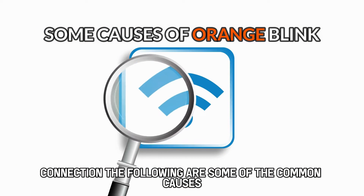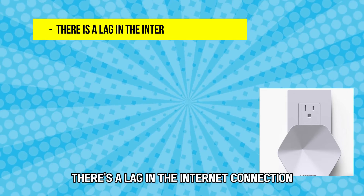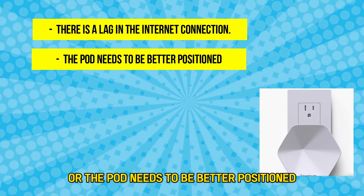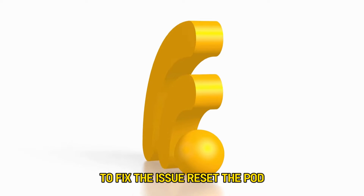The following are some of the common causes of the blinking: there's a lag in the internet connection, or the pod needs to be better positioned. Now let's look at the best solutions you can apply to fix the issue.